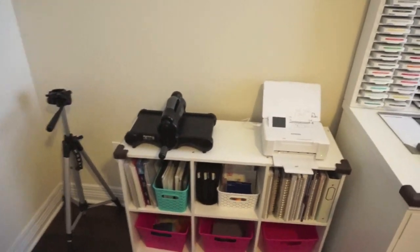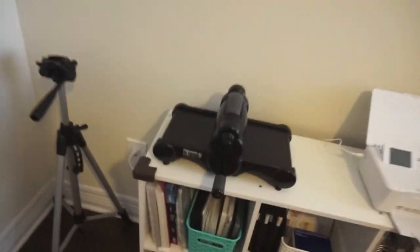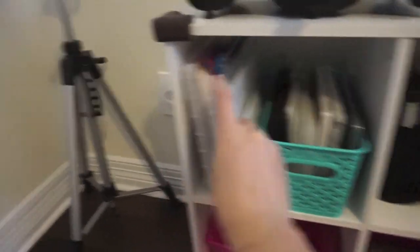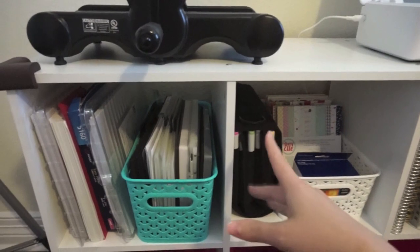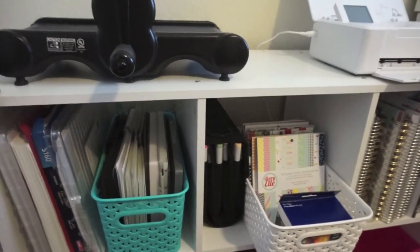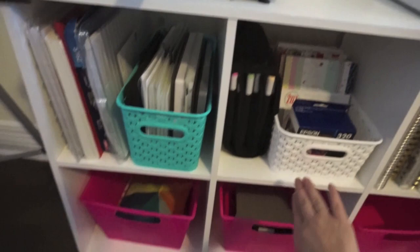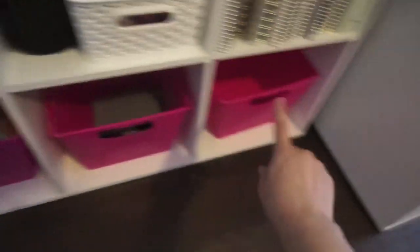For this six-cube shelf that I got at Target, I have my Big Shot and my Epson Picture Mate PM400 on top. I've done a review on the printer if you're interested. I've got labels and sticker paper in one cube, Big Shot supplies in another, my Copics here for now, and my six by six paper pads in another. I also have one extra printer cartridge, planner and spiral notebook stuff, giveaway pouches, and my scale. These cubes are from Dollar Tree and the weave baskets are from Target.